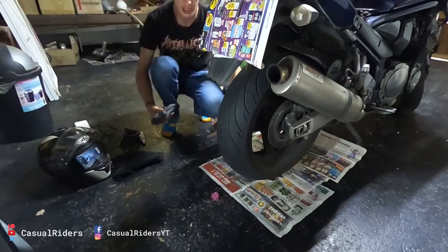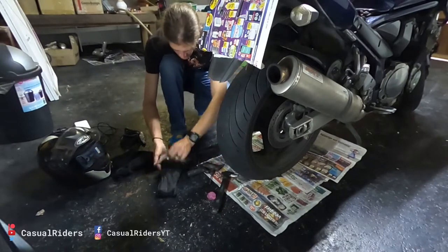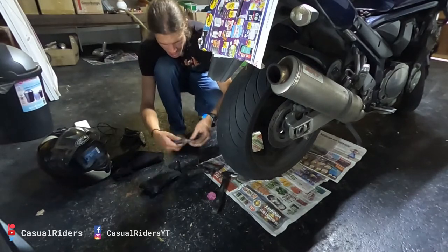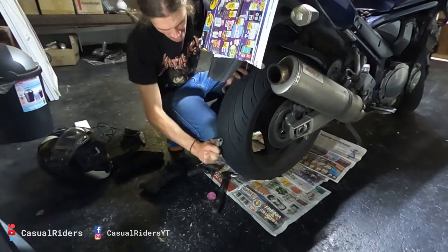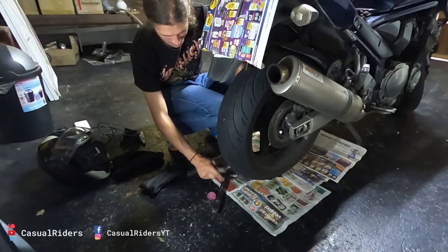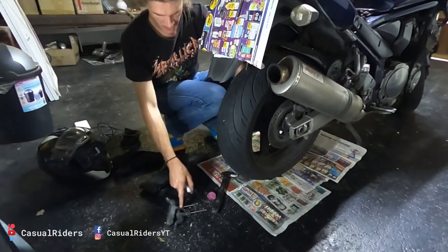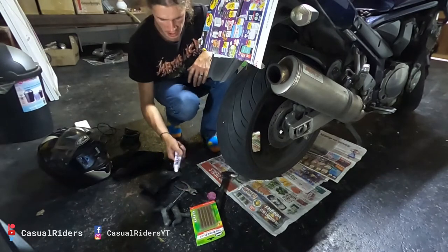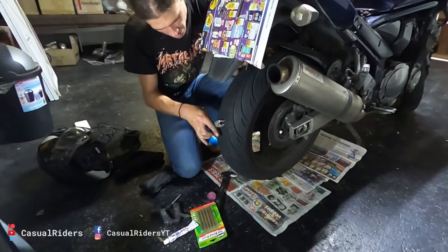I'm going to do this entire job with stuff that I keep inside my motorcycle at all times. A tool bag which has a rather shitty pair of pliers in it, but it'll do if you were ever stuck in a roadside situation. This bicycle pump, which believe it or not I actually keep inside the motorcycle. These two thingy things - some seals and some tire glue, rubber cement.